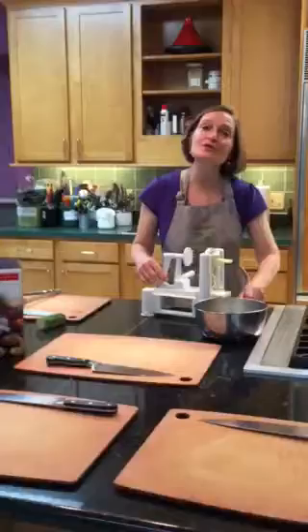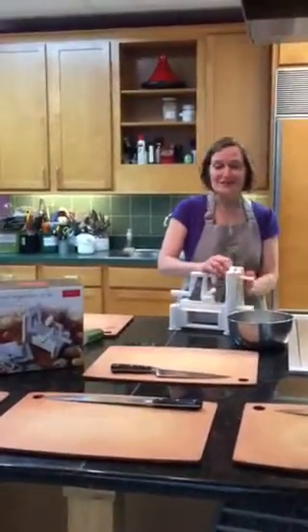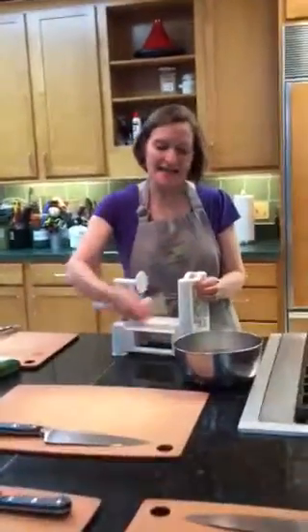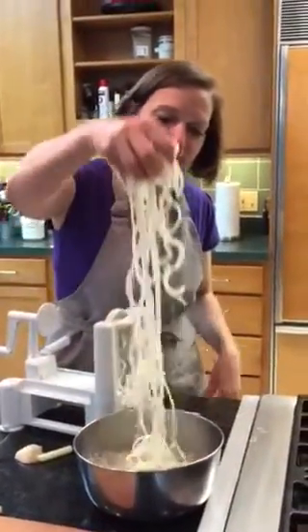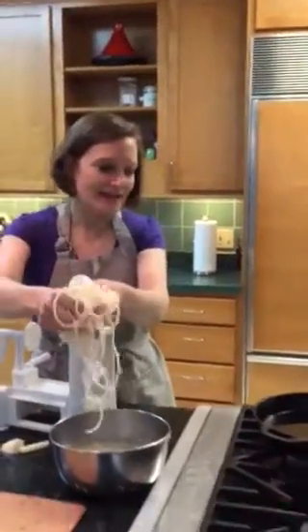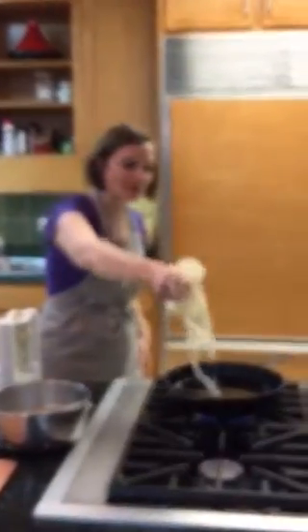Some of the other things that you can fry after spiralizing are beets and carrots — those are great. The spiralizer always leaves you with a little center core that doesn't go through. But after I do this, I take this out. Isn't this fun? Everybody has fun with the spiralizer, and I'll put it into my hot oil and we'll watch it go.